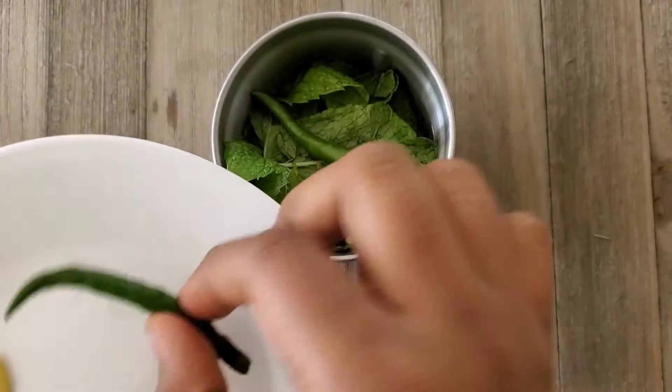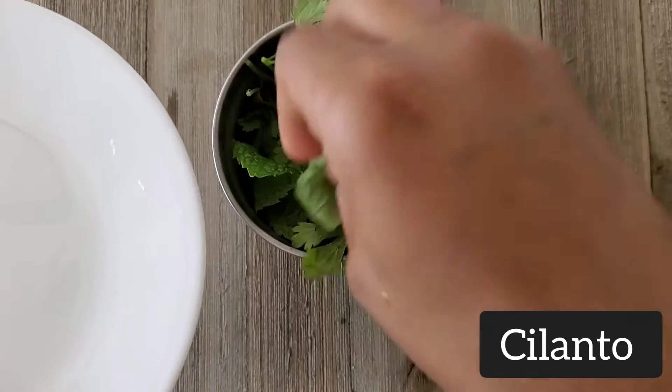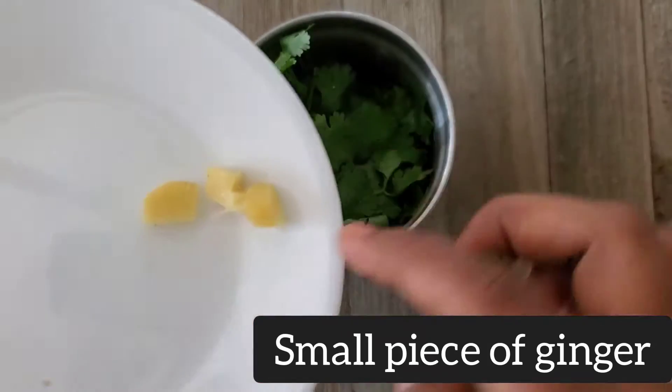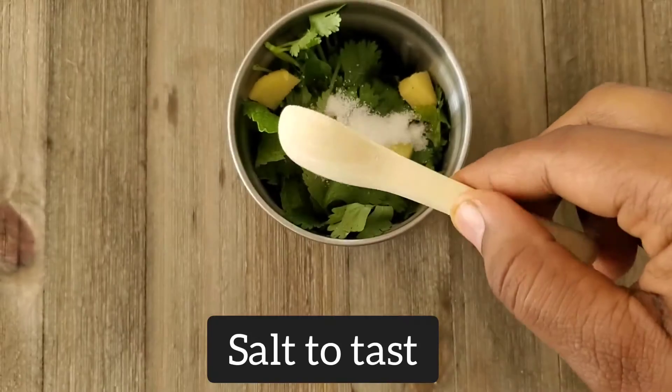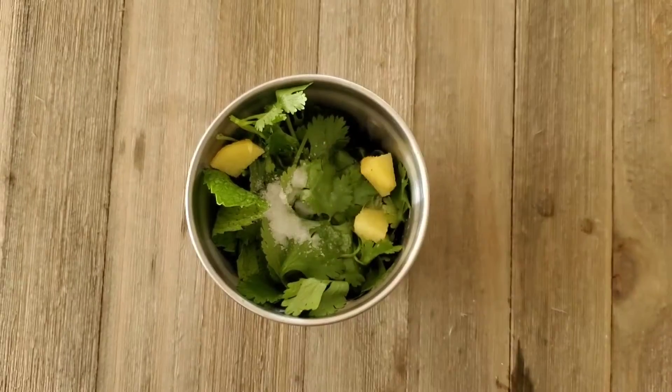I'm also using a little bit of cilantro, but if you don't want to use it you can skip this. Then add a small portion of ginger. To blend it easier, add a little bit of water and blend everything into a paste.